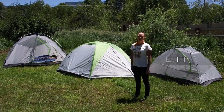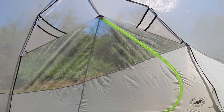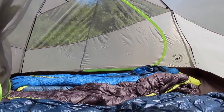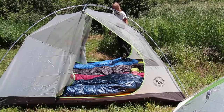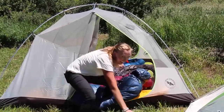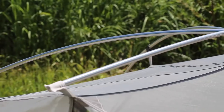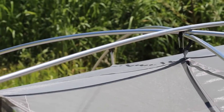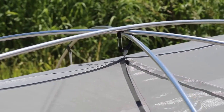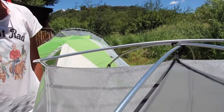Hi, I'm Brett with Big Agnes, and I'm here to tell you about our Blacktail series of tents. The Blacktail offers spacious sleeping areas for a pair or family of campers. Easy access through two side-entry doors and vestibules makes climbing over your tentmate for an early morning bathroom run a thing of the past. The two-, three-, and four-person tents feature a lightweight aluminum pole system with press-fit connectors in a symmetrical pole structure for simple setup.